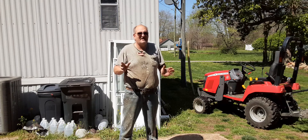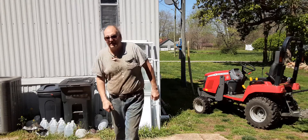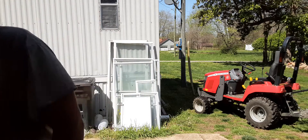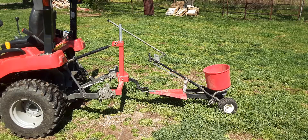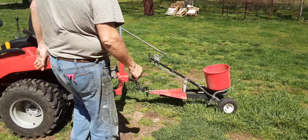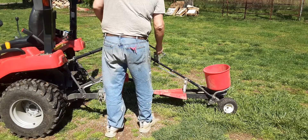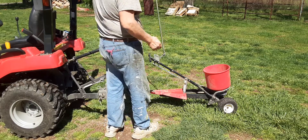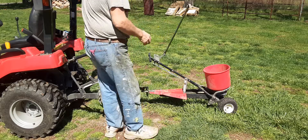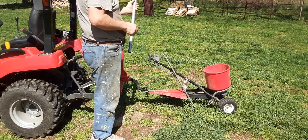I just got done spreading some grass seed — it's so simple it's stupid. Let me show you what I got. Here it is. I threw my multi-hitch in the back, had to drill a hole — no big deal — in the handle. Piece of conduit just laying around and a piece of pipe. I still got grass seed in there, still going to go spin around.